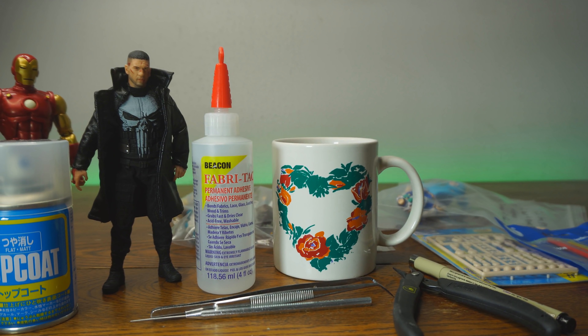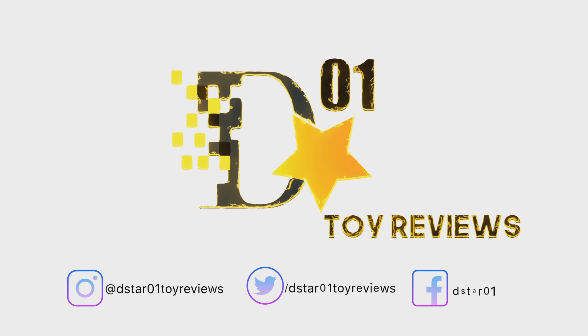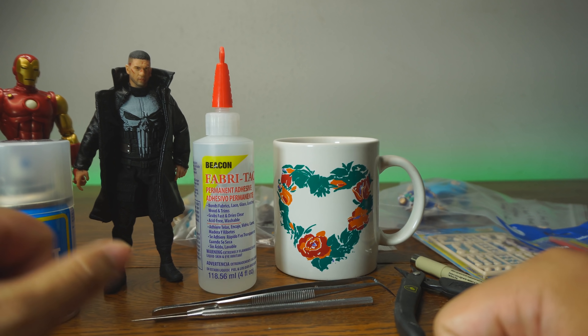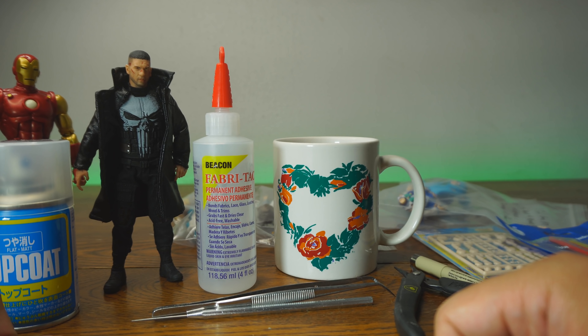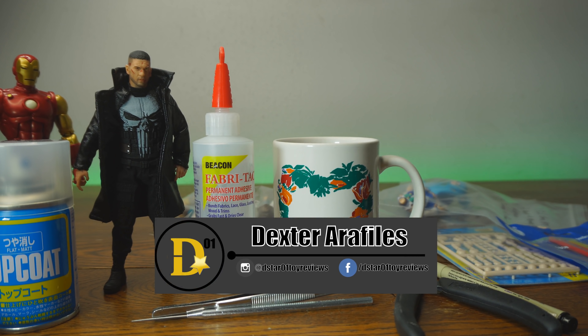The return of Figure Fix Friday. What's up, everyone? Thank you for joining us once again on the D-Star01 channel. I'm your host, Dexter Raffilis, and today is a Figure Fix Friday.